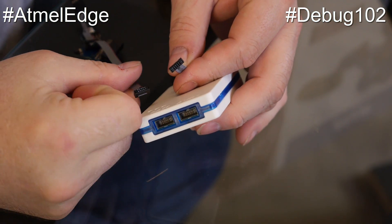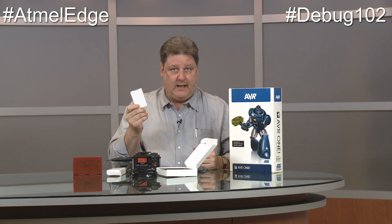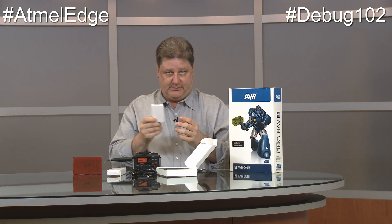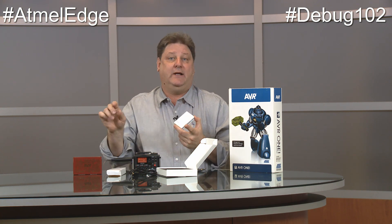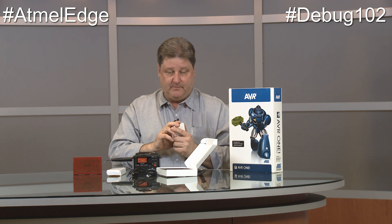This product will get you up and started. It's small, it's light, and it fits on your bench really well. They're in the Atmel store now, and we sell them through distribution — the various distributors that sell Atmel products also have the debuggers available. Once you get used to actually looking at registers and watching things operate instead of doing printf statements out of a serial port, a debugger makes your life so much easier. I'm Paul Rako, this is the Atmel Edge — catch you next time.